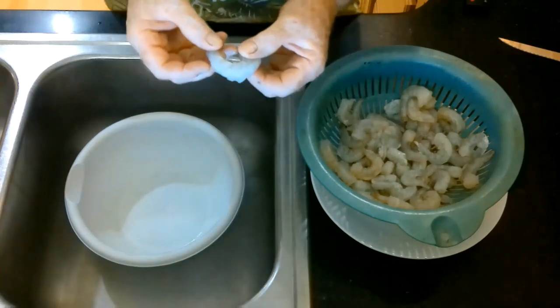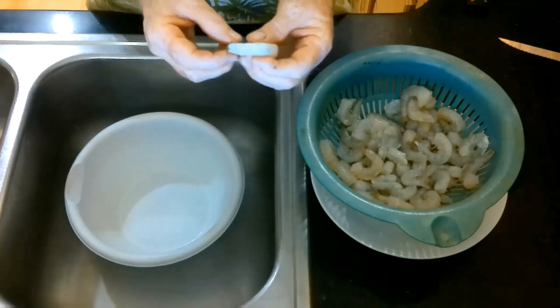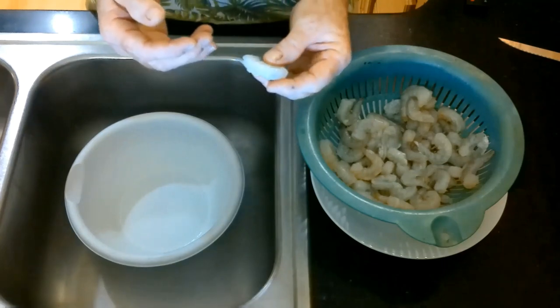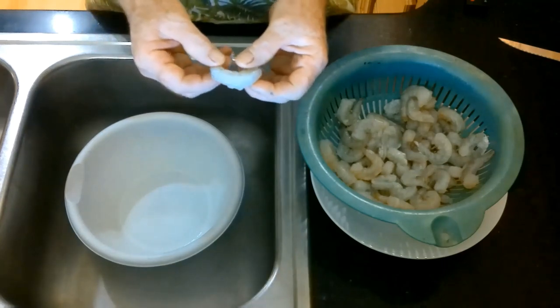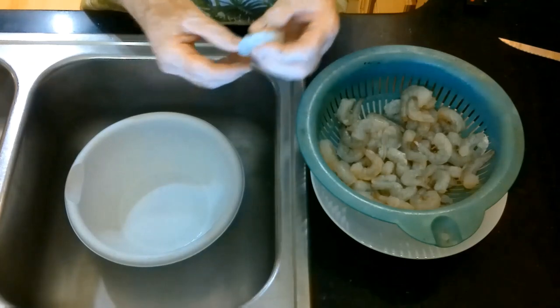You can leave the sand vein in, but it's not real appealing, especially if there's some grit in there. A lot of the shrimp that you will buy will be de-veined for you, and it doesn't cost much more to get de-veined shrimp.